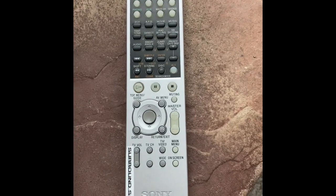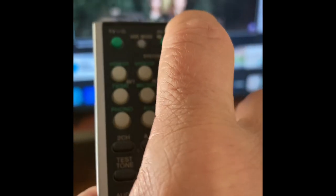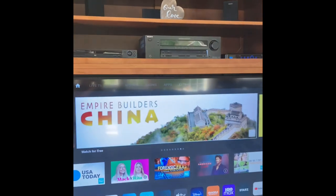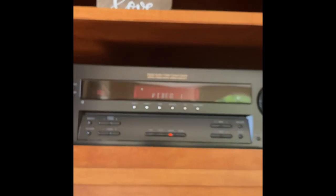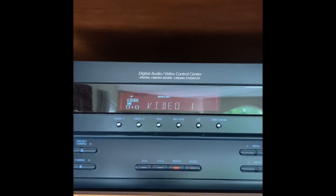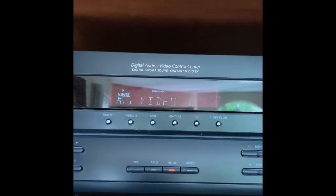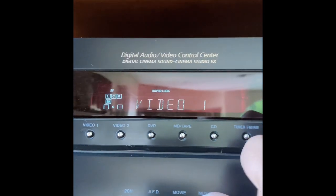To get the best sound, you're going to want to use the entertainment system remote control. Take the remote and turn on the system. Make sure that this is set to video one, and if you're watching a movie, press movie. If you want music, press music.